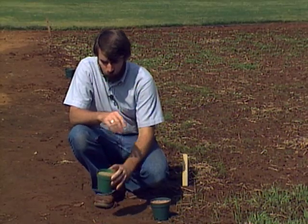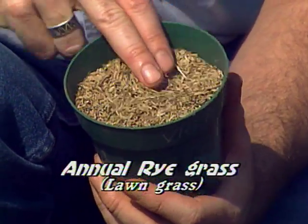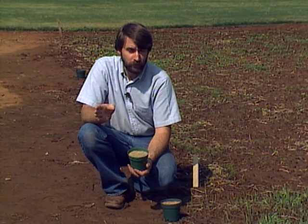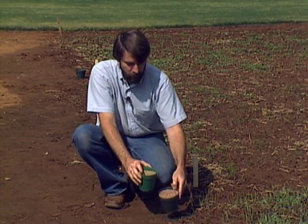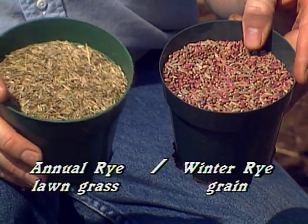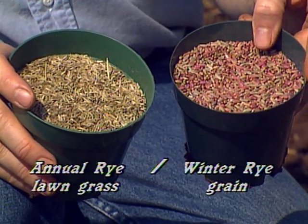Winter rye is generally the better of the two — it forms a little bit more organic matter. You may have problems when trying to buy winter rye, as they may try to sell you either annual rye grass or perennial rye grass. Those are not what you want — those are lawn grasses. You want winter rye, the grain. The difference in the size of the grain is very dramatic; if they try to sell you something that looks as small as the lawn grass seed, it's not what you want.